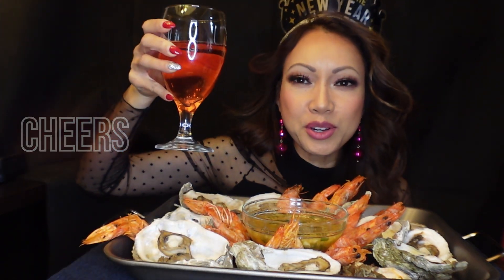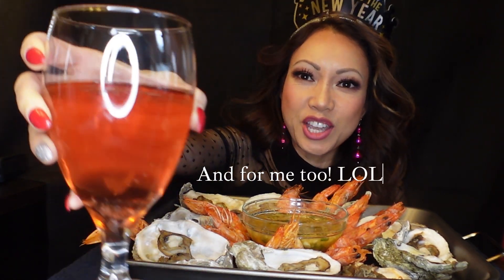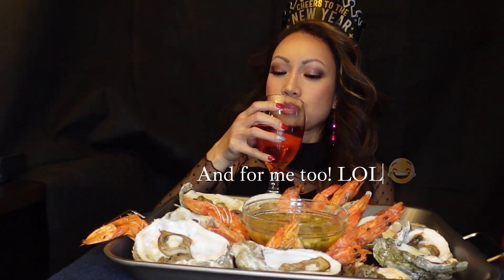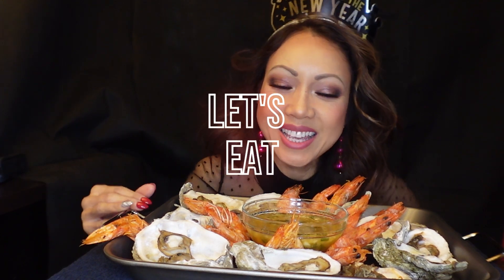And I have some rice here to go with my shrimp. Also, I have some champagne juice to say cheers to you all for a Happy New Year of abundance, wealth and health and money for you all. Cheers! Cheers! Alright, let's eat!